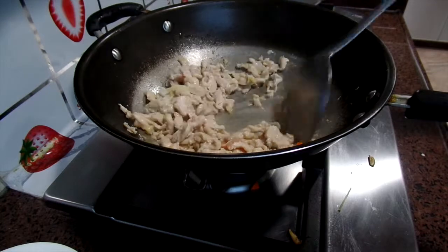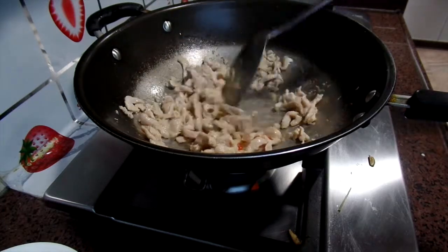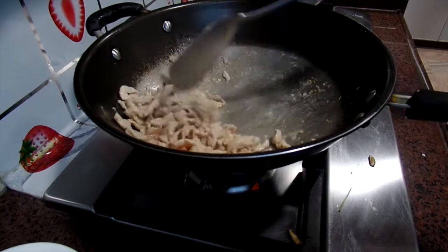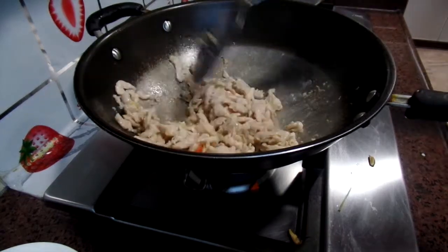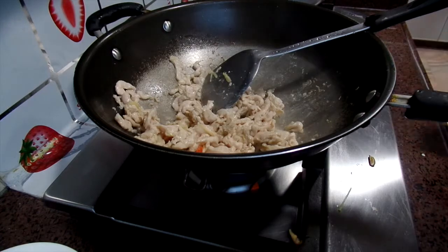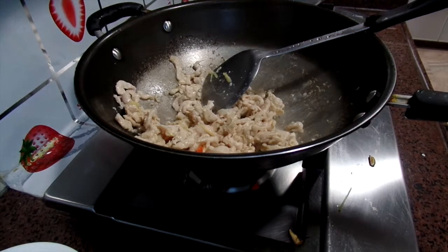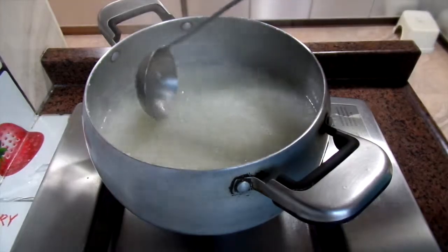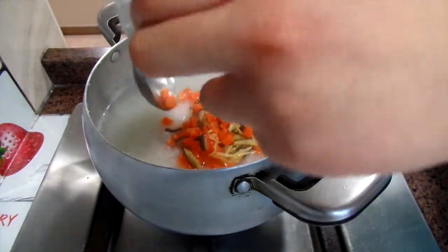Then fry the chicken. Before you fry the chicken, the carrots and mushroom need to be put into a bowl. I forgot to take the video when frying the chicken. Then you can pour the vegetables and the mushroom into the porridge.